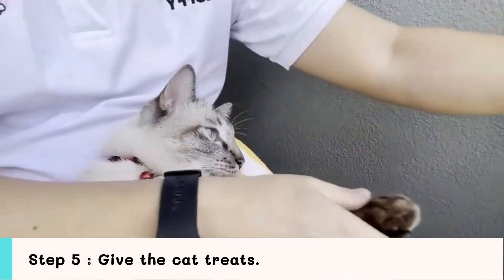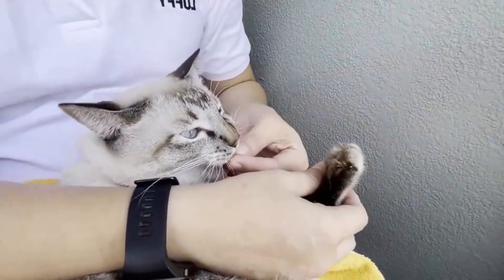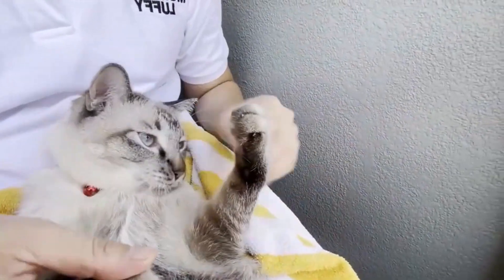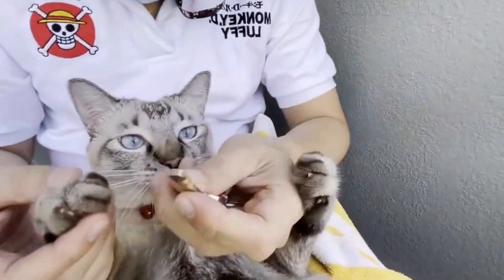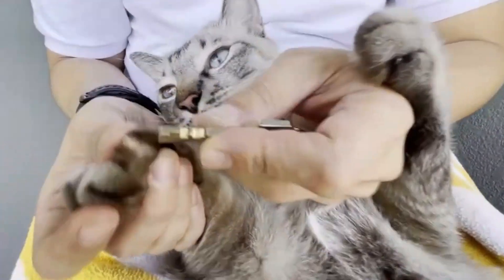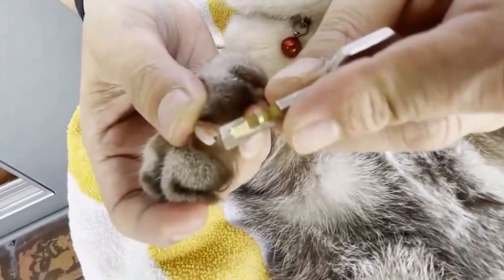Step 5: Give the cat treats. Once the cat's nails are trimmed, don't forget to reward him with a small treat to let him know that the nail clipping activity isn't cruel and that he also gets to enjoy some treats.